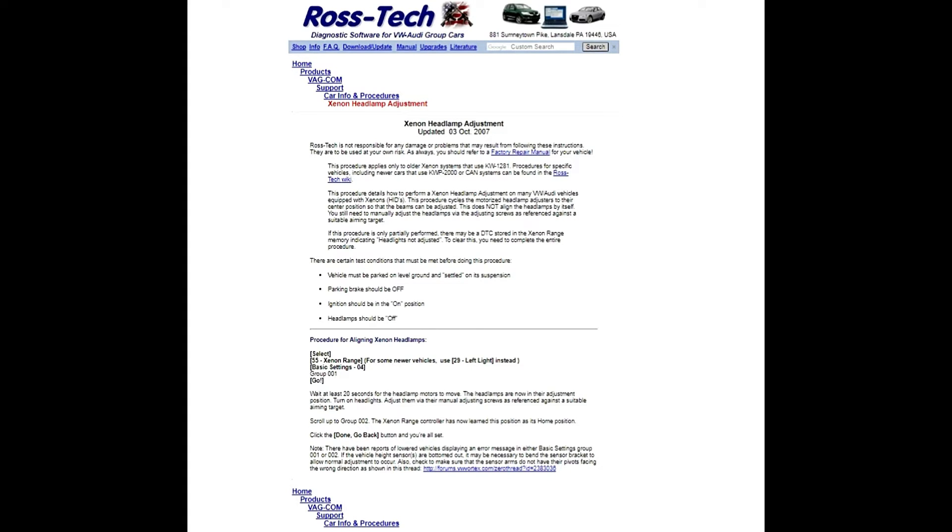I pulled this image straight off of Ross-Tech's website. It's a one-page guide on how to make your adjustments for your Xenon headlamps. What you see here in black and white is what I'm going to walk you through — the actual VCDS step-by-step process for making those adjustments.